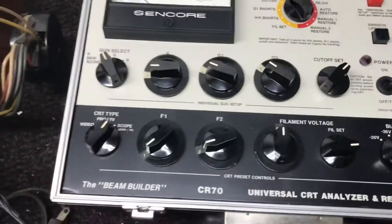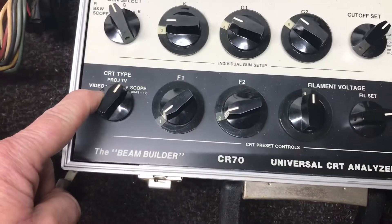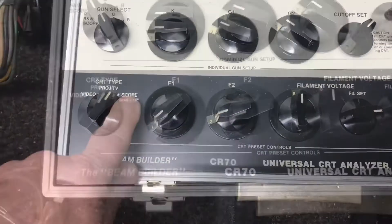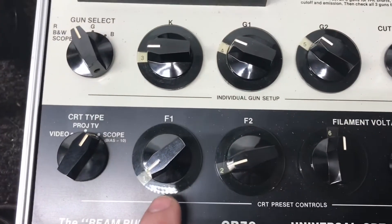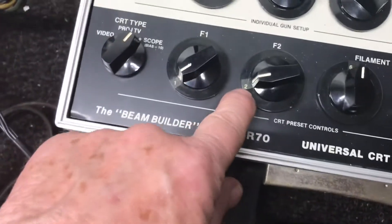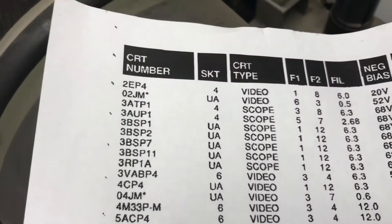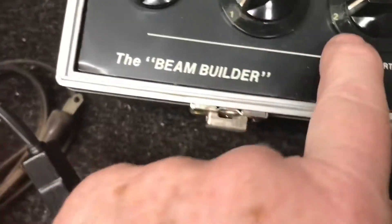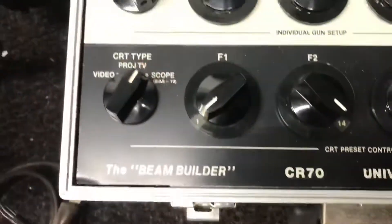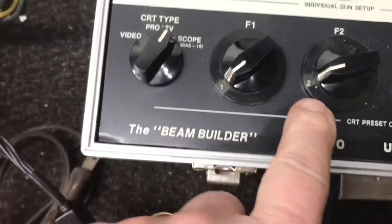For the settings on the CRT tester, your first setting should be on scope. The F1 and F2 settings on this tube — F1 is on 1, F2 is on 2. That's a little confusing because the chart says to set these to 1 and 14, but if you do that you won't have any filament voltage, so F1 must be on 1 and F2 on 2.